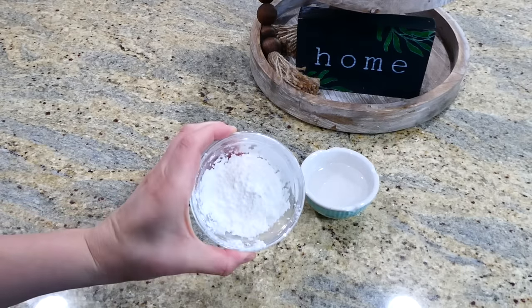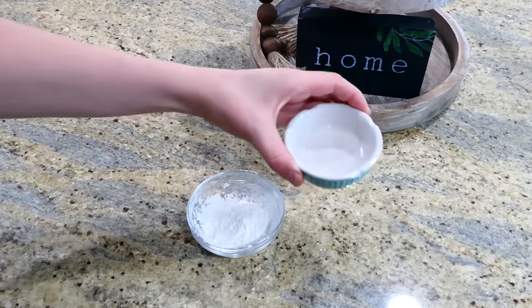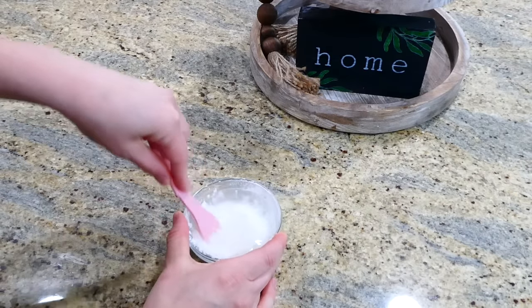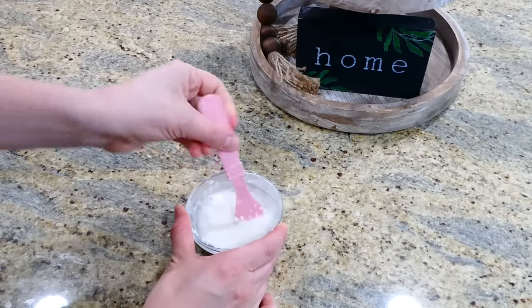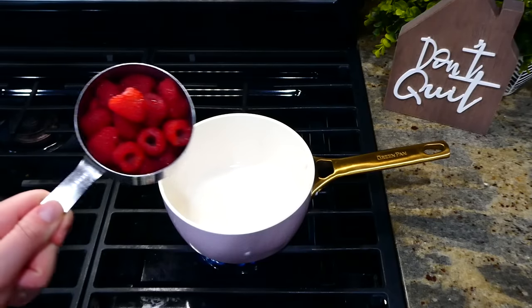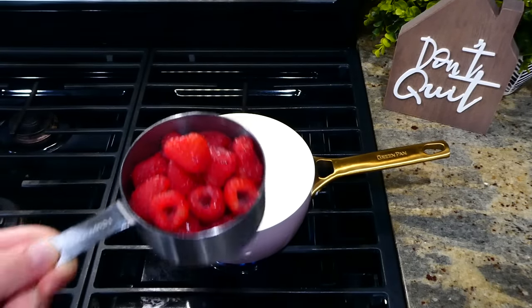I'm so excited to show you how to make these little raspberry cheesecake bites. To get started, mix together a tablespoon and a half of cornstarch with three tablespoons of water. Whisk it until it is completely smooth — you don't want any clumps in there. Now over to my stove.